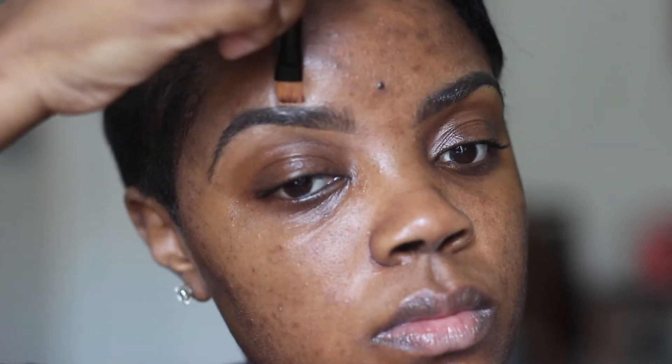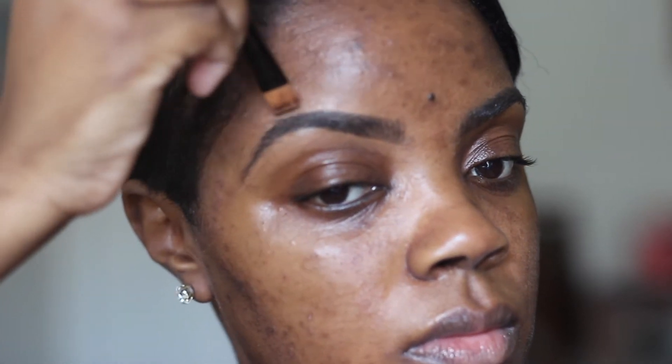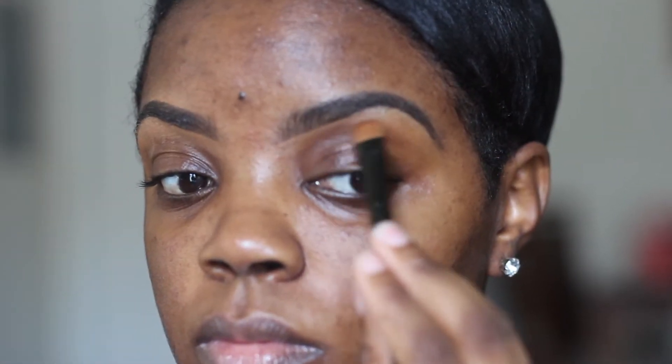I'm blending that out using this flat brush. As you can see, with the no-makeup makeup look I like to use a concealer that's really close to my natural complexion so that it gives me a subtle clean-up around my brows.